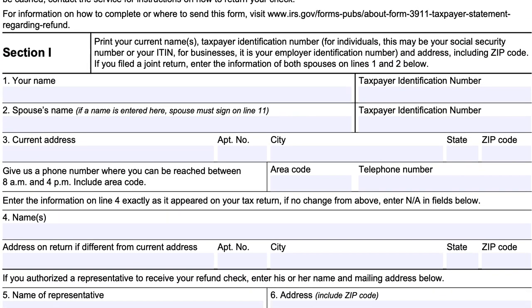At the top of Section 1, you will print your name in block one with your taxpayer identification number. This could be a Social Security number, an individual tax ID number, or for businesses, your employer identification number. If you're filing a joint return, your spouse's name and tax identification number go on line two, and the spouse must sign on line 11 below. Line three is your current address, including street or P.O. box, city, state, and zip code, along with an area code and telephone number where you can be reached during normal working hours between 8 and 4 p.m. On line four, enter the information exactly as it appeared on your tax return; if there's no change from the above, simply enter N/A.